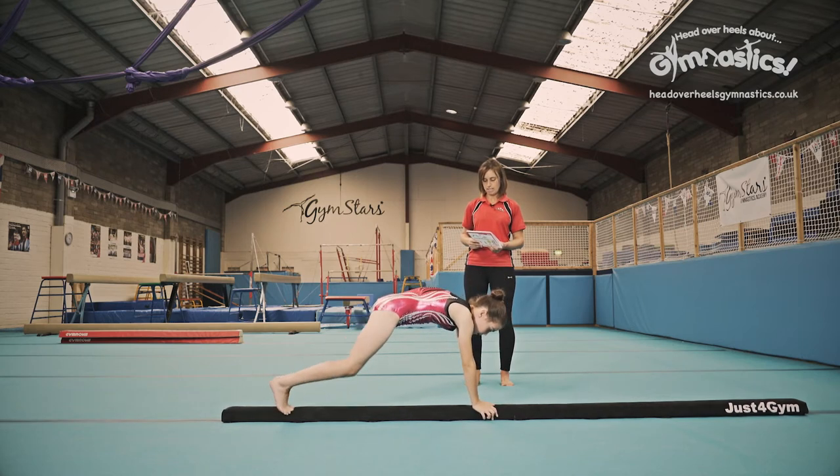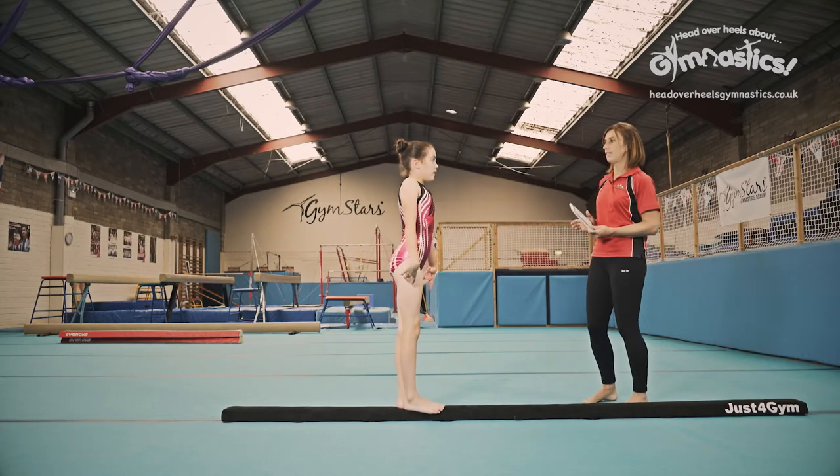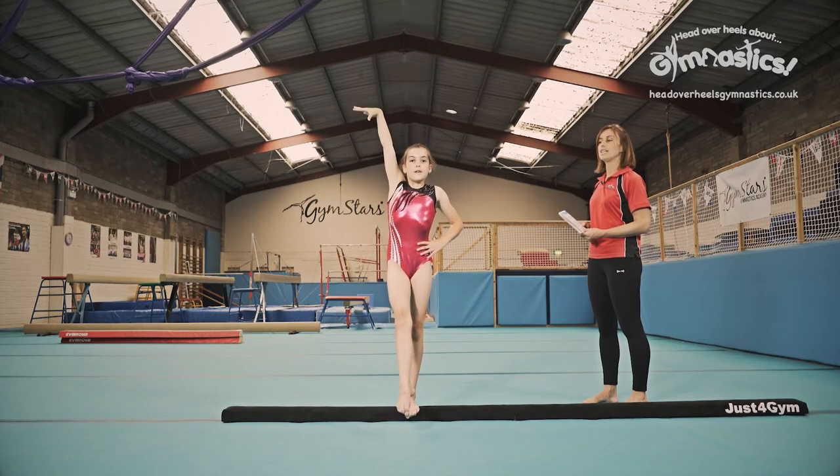And jump into crouch. Stand up nice and tall and you're going to do your artistic pose to the camera. Chin up, chest up. Very nice.